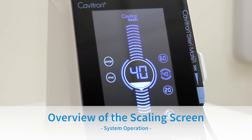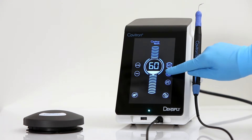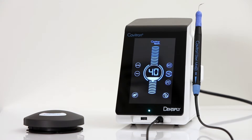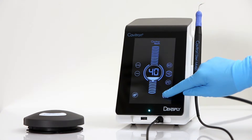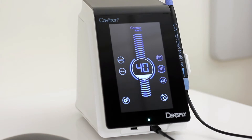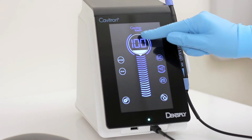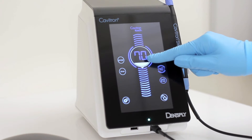Overview of the Scaling Menu Screen. This is the scaling screen of the Cavitron Touch that will allow for adjustment of the operation. Please note that the touchscreen controls will either require a tap of the icon or a tap and hold for a full two seconds. The center of the screen contains the power level control. The number displayed in the bubble indicates the percentage of maximum power, ranging from 5 to 100 and increasing or decreasing in increments of 5 when it is held and slid up or down.